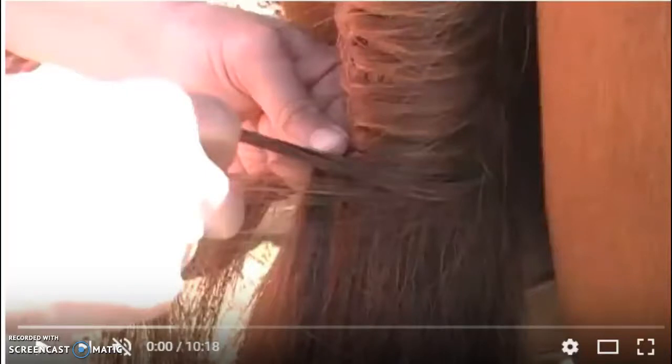This video is going to cover a hunter tail braid. Hunter tail braids are used specifically with hunter braids and are not used for button braids. Remember that with button braids you will not be braiding the tail.